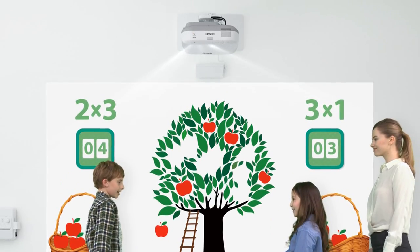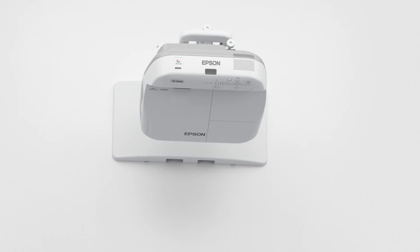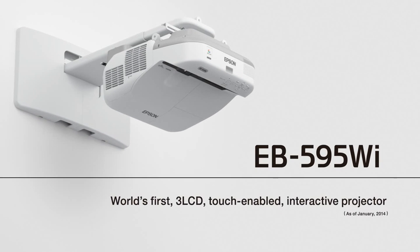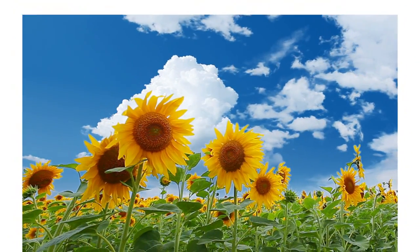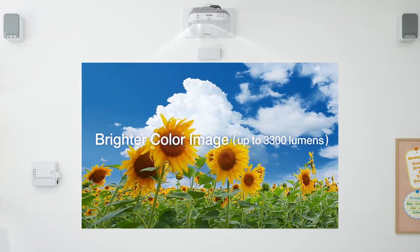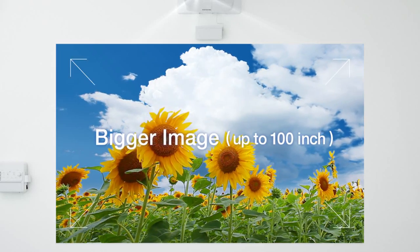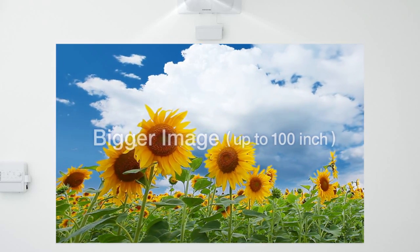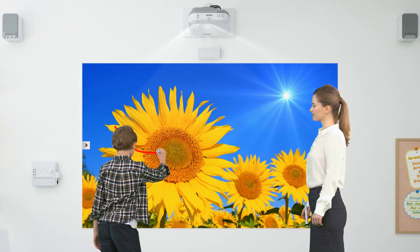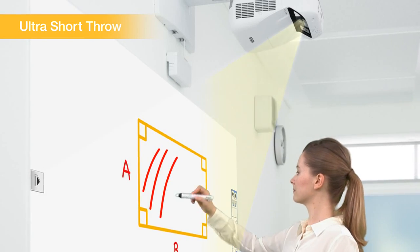The new EB-595WI Interactive Projector from Epson is the world's first 3LCD projector with touch-enabled interactive functionality. Its 3300 lumens offers plenty of brightness. You can project up to a 100-inch screen with distortion-free images. Ultra-short projection limits shadows on the projected image.